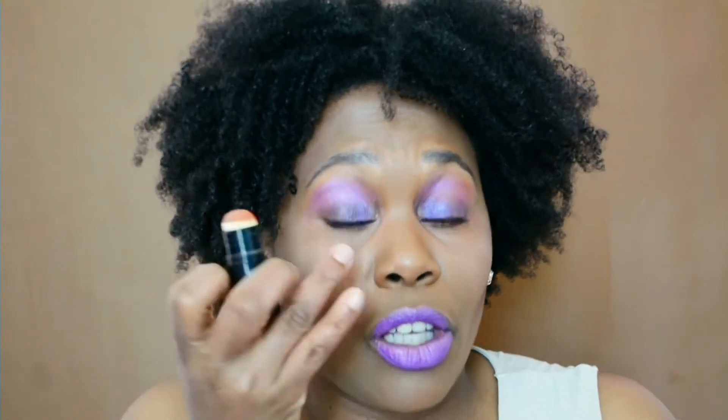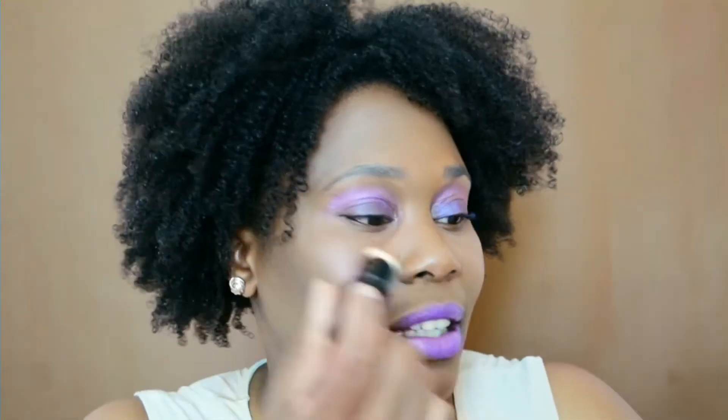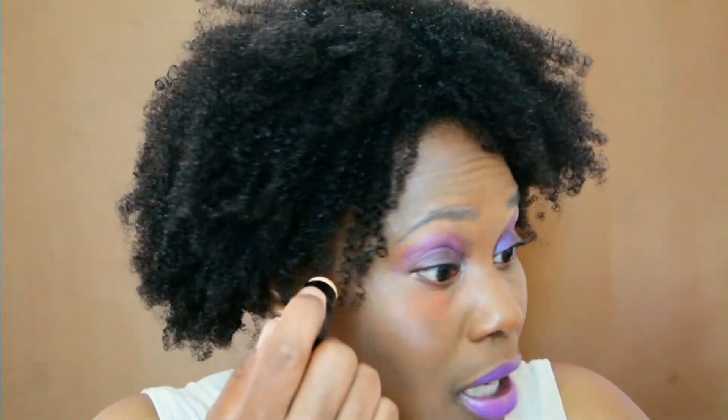We can't walk around with Photoshop attached to our face in real life, so what I'm talking about is this: you've got your concealer or your color corrector — anything you're going to use to cover your dark circles underneath your eyes. By the way, let's talk about this look — I was feeling kind of purple, kind of cosmos, so I put in this shocking purple over the brown and the pink to create a kind of new color. Anyway, I digress.